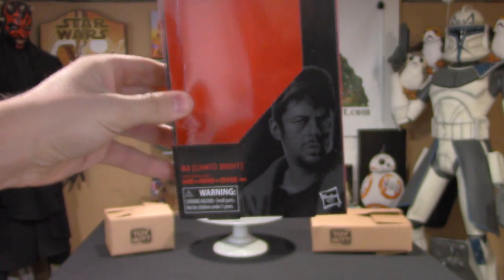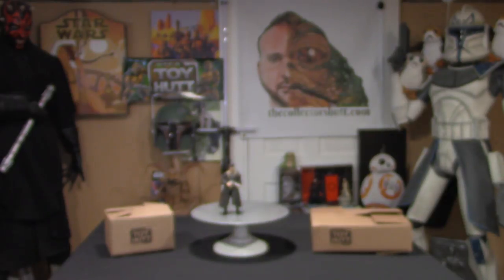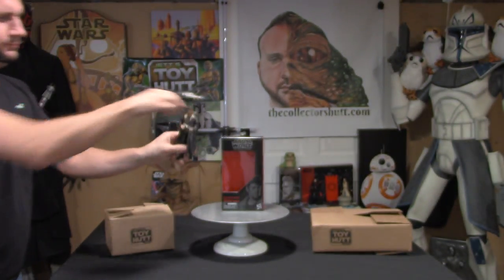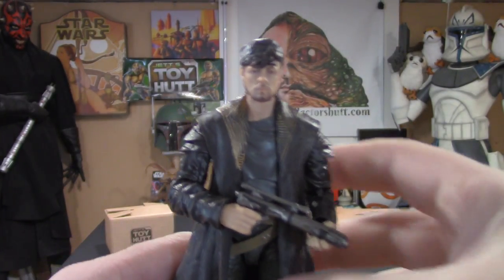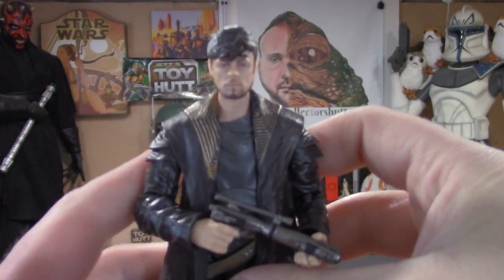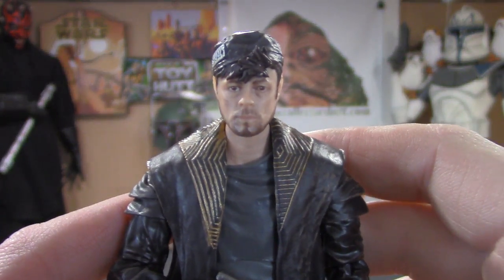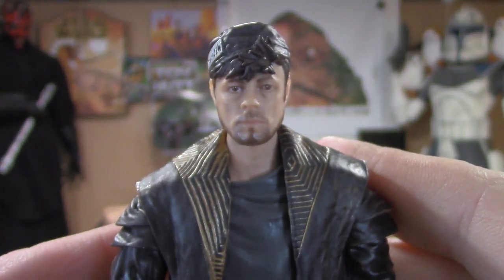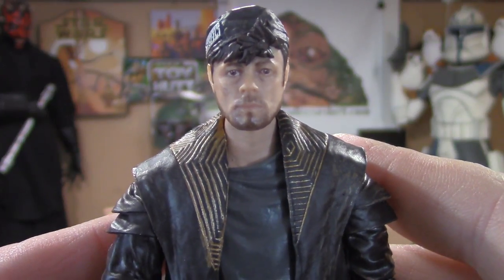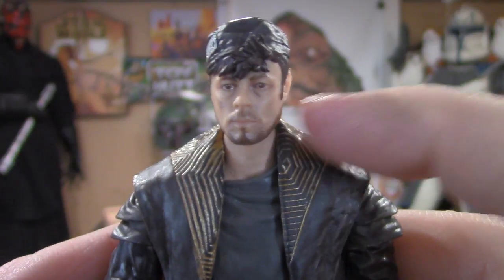Sweet looking box — let's get right to the figure. Here he is, DJ, and this figure came out very nice. I'm absolutely loving the new photo real face deco. Benicio del Toro has very strong features and it captured it very well with the bone structure and all that stuff.